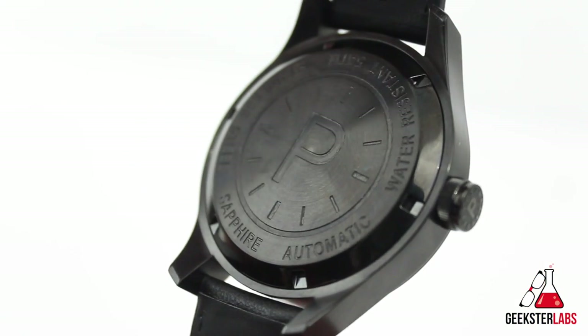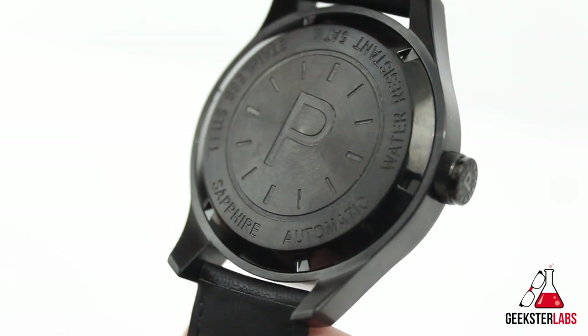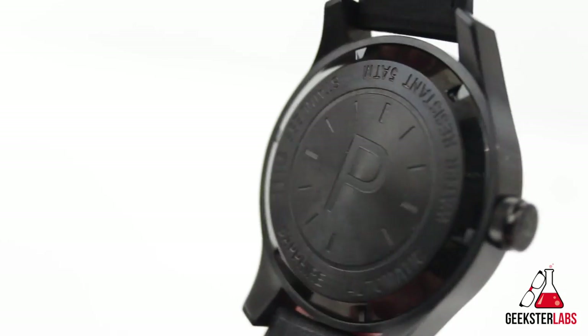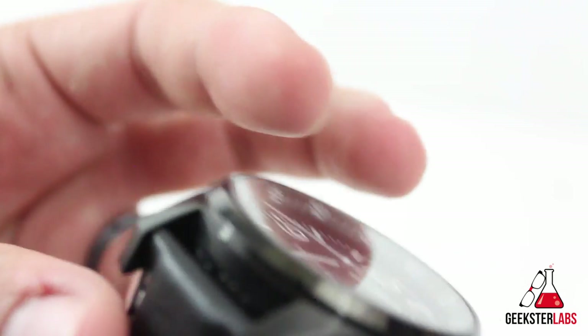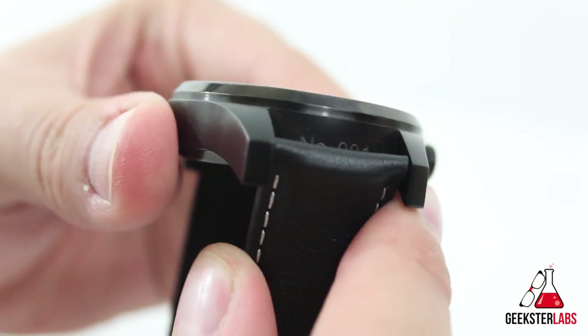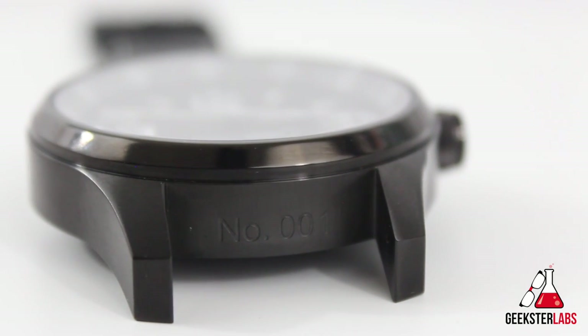The case back is screw-down and you can note the branding from Peregine as well. A really cool quality of the Peregine Watch Company is that the limited production run allows customers to uniquely select their numbered watch. Here we have number 001 from Mr. Peregine himself.